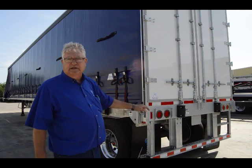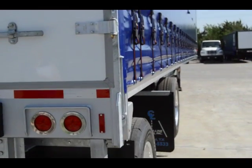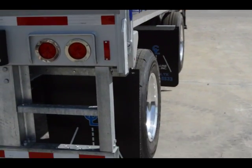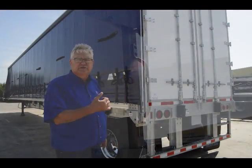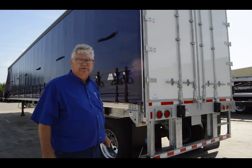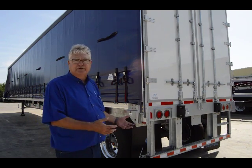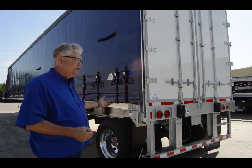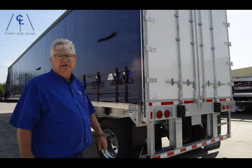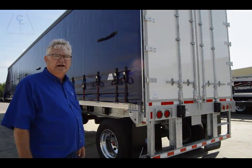Standard for us is giving your guys the ability to get in and out of the trailer. We actually put a step on the curbside rear, as well as a grab handle at the top for the guys to lift themselves up into the trailer. We additionally have, as an added option, a two-step ladder that we can put midway down the trailer. But the curbside step and grab handle are standard on every Centerline upper structure.